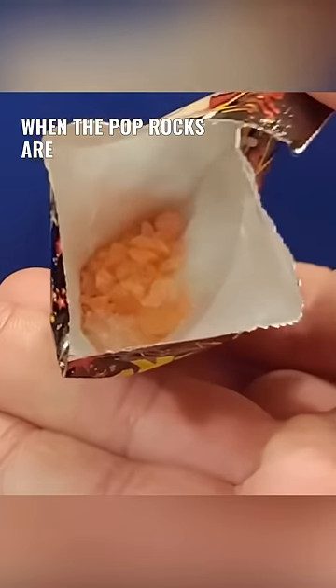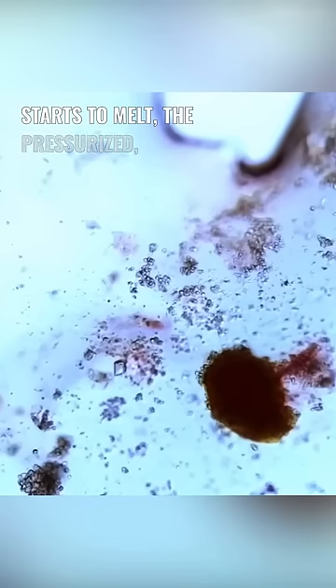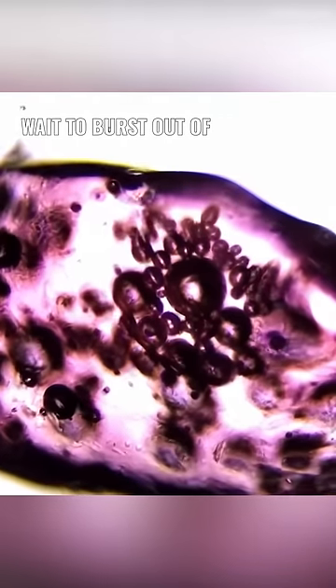When the Pop Rocks are in their bag, they remain unreactive. However, as the sugar shell of the candy starts to melt, the pressurized carbon dioxide can't wait to burst out of the candy.